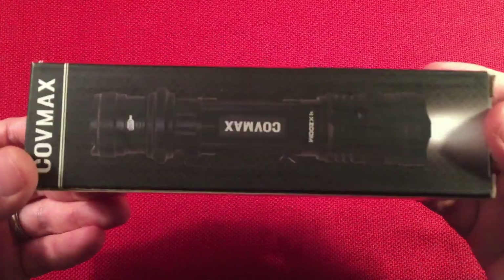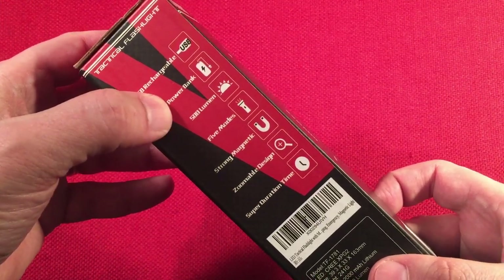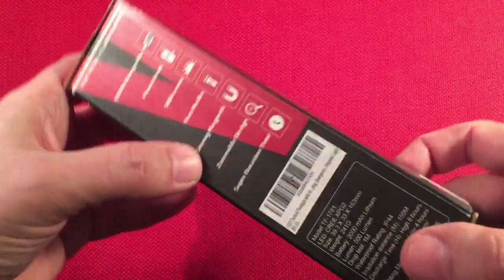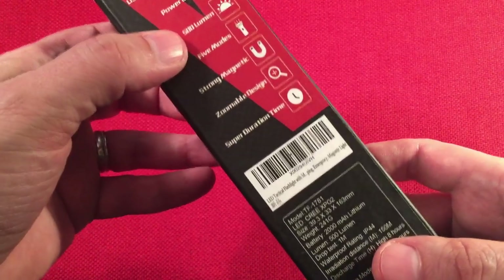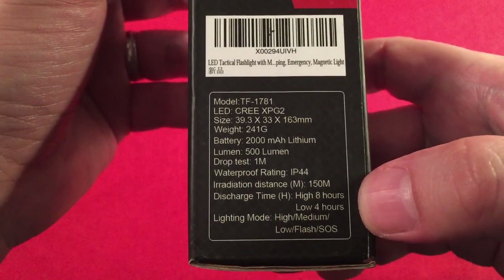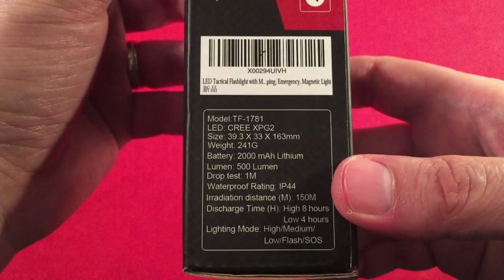It's in the box — CoveMax, picture of the flashlight, some bullet points. USB rechargeable power bank — that's a cool feature. None of my other flashlights have a power bank feature except for that lantern. It says 500 lumens, five modes, a strong magnet — well, not really strong, I'll show you. It's a zoomable design. Super duration time, well, sort of — depends on what your idea of super is. There's a little chart; it says high eight hours, low four hours, which seems backwards. I made my own approximations and we'll go over those.